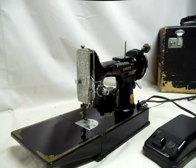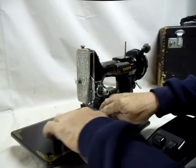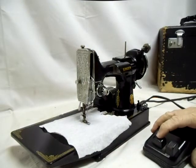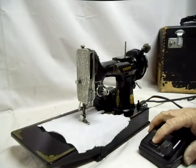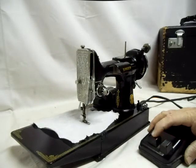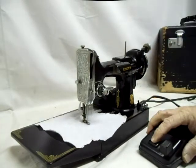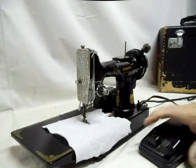I also want to show that it does run. I haven't threaded the machine, but I do want to show that it works. As you can see here with the controls, it seems to run nice and smooth and even in both forward and reverse.